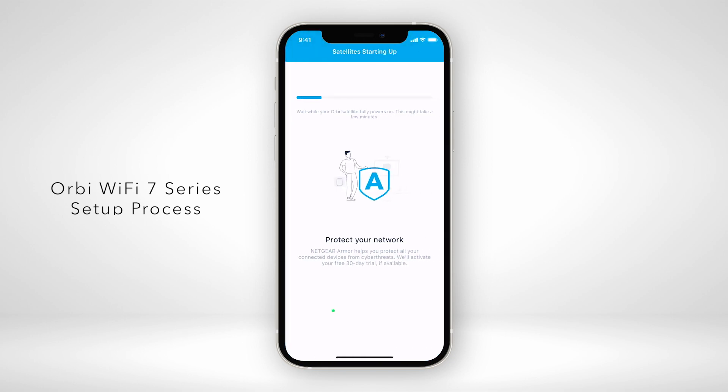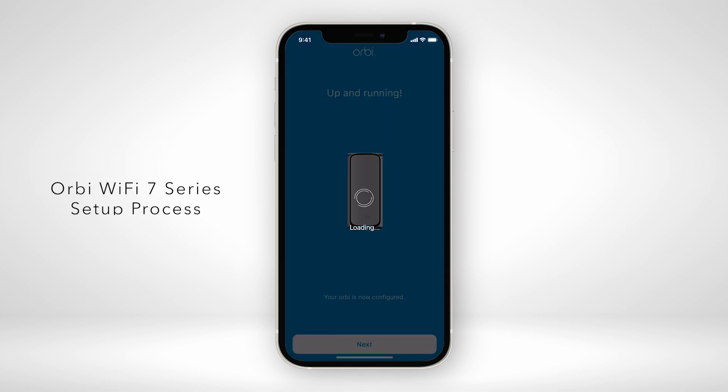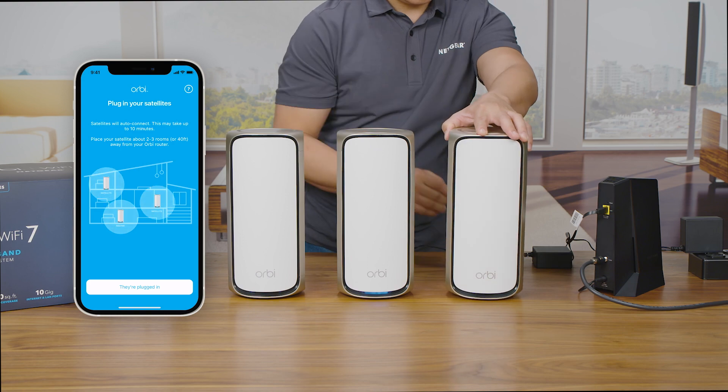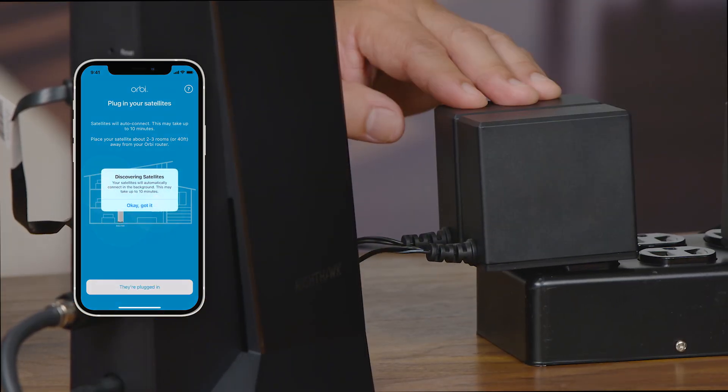For additional help with installation, please check out our video in the description below to learn how to install your Orbi 970 Series Quad Band Mesh Wi-Fi 7 System using the Orbi app. The step-by-step instructions include setting up your RBE-970 Orbi Wi-Fi 7 Satellites.